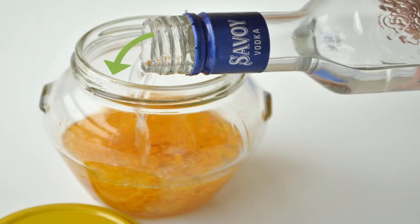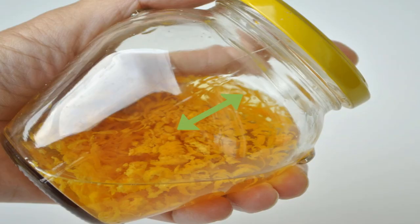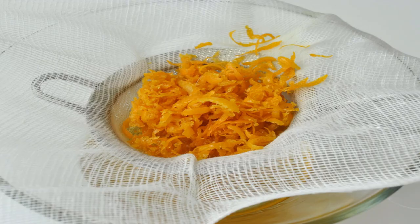Cover the peels with warm grain alcohol and give them a shake. Place the zested or ground orange peel in a mason jar and pour in enough alcohol to completely cover the orange peels. Secure the lid and vigorously shake the jar for several minutes. Let the mixture sit for two or three days, shaking it two or three times a day. The longer you let it sit and the more you shake it, the more oil you will get.